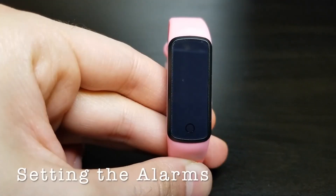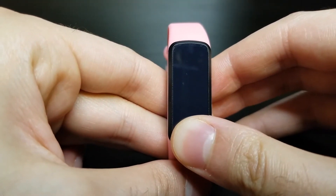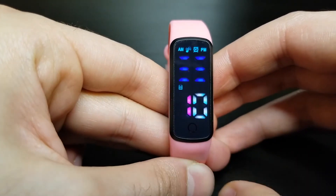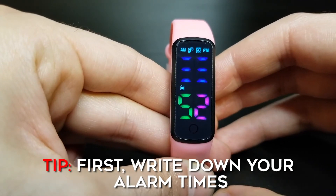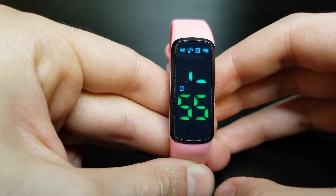Now we're going to begin setting the alarms. If you've already set the timer, go ahead and skip this part of the video. Long press when the screen is off to enter the alarm screen. Before setting all the alarms, please write down the alarm times you'd like to set for up to 16 alarms — it'll make things much easier during setup.